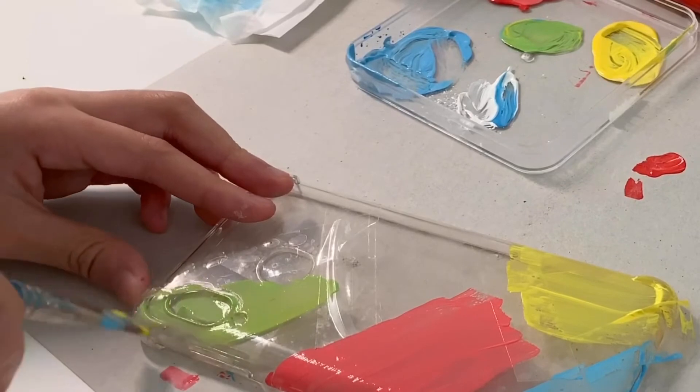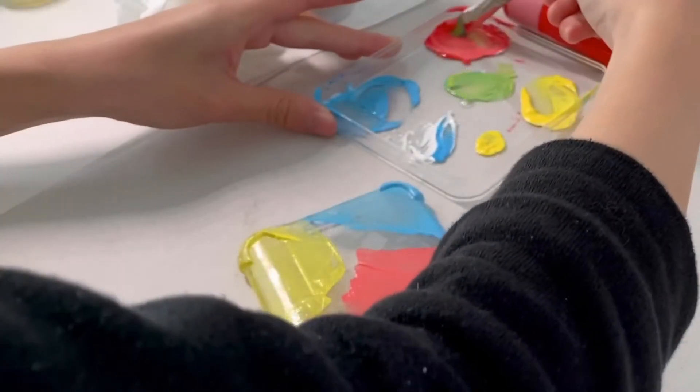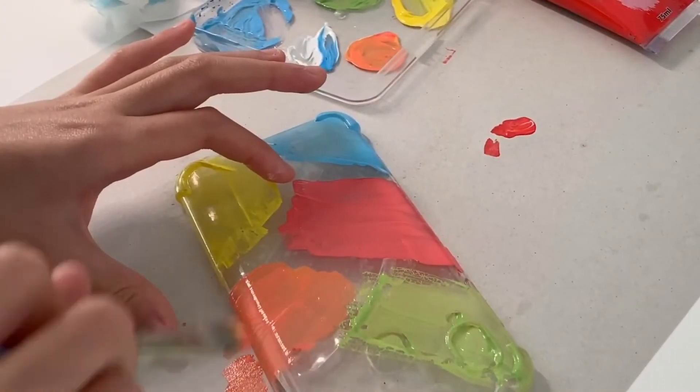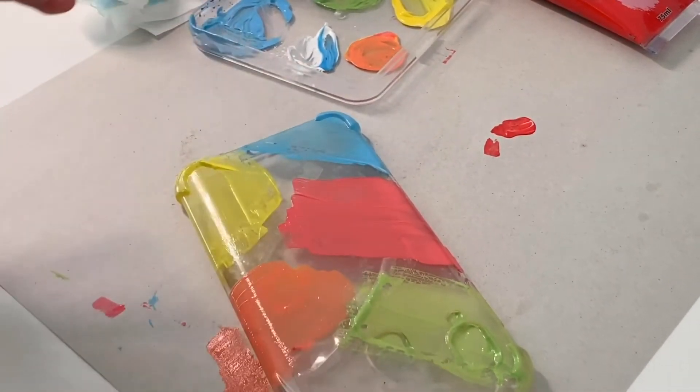I wish I'd bought more colors, so now I need to spend lots of time mixing my own. For making orange, I mix red and yellow paint.